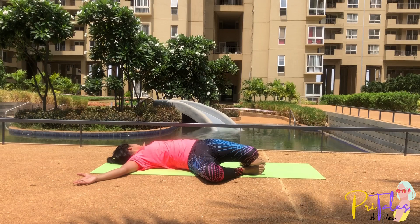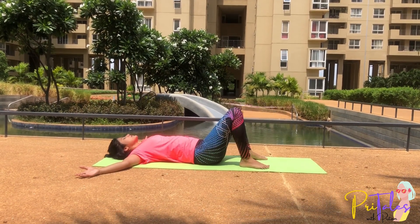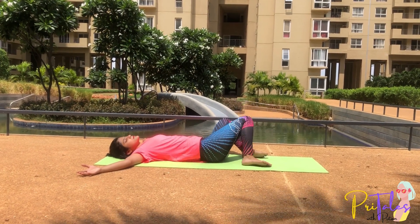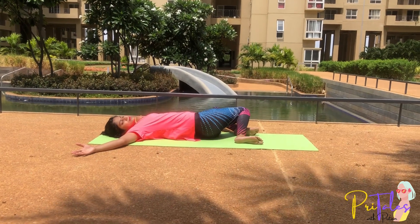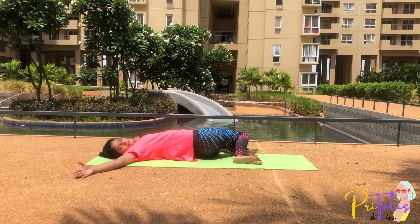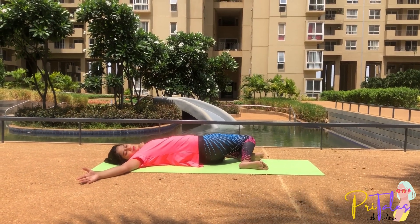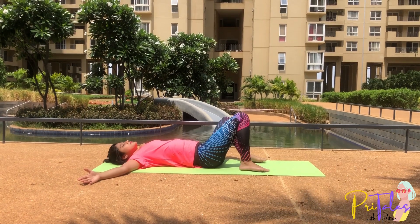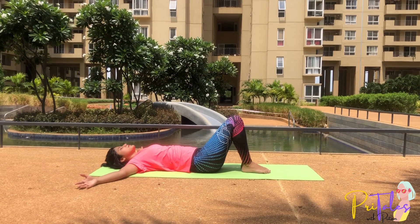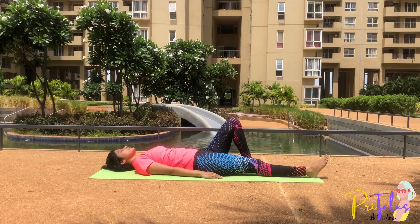This exercise can also be performed with a variation by keeping legs a foot apart. Turn your knees to the right and neck to the left; hold this position for some time. Slowly come back to the middle. Repeat this to the other side, then come back to the middle. Now spread your legs and relax.